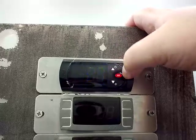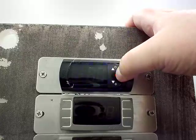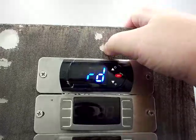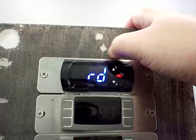RD is your temperature differential. This is set to 6 from the factory. Basically the unit cools down to 32 degrees, then it goes up to 38, and then it kicks on and cools back down to 32.